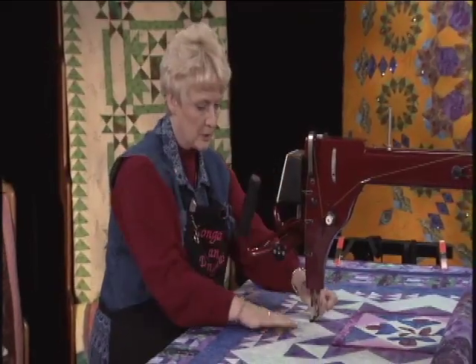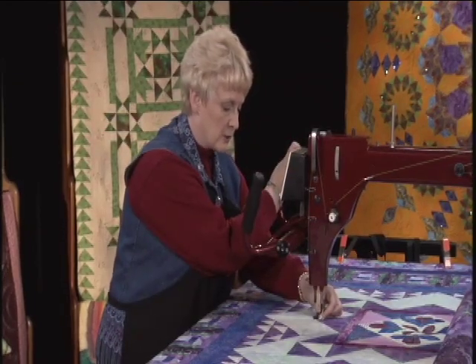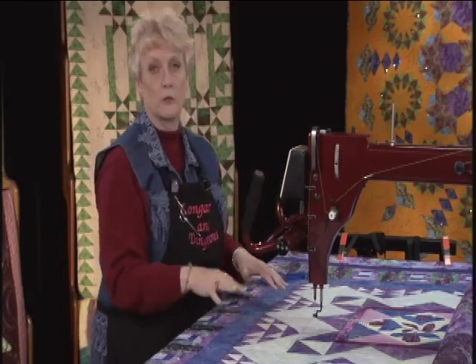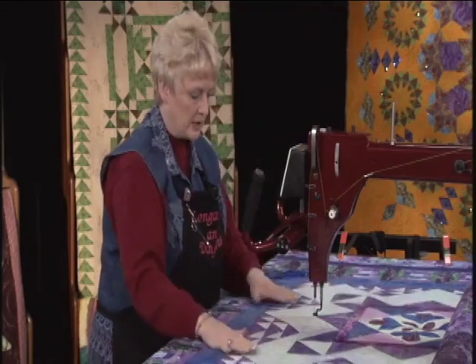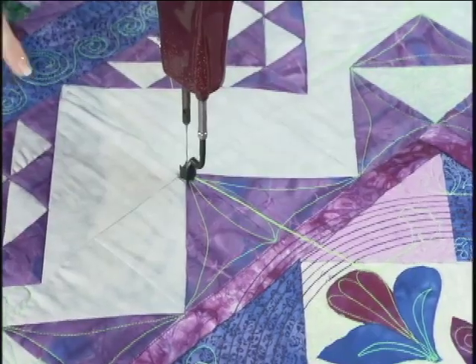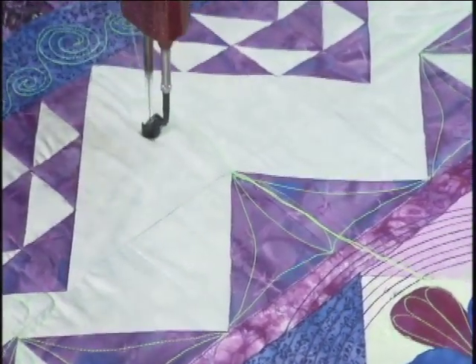Now in this light blue area, I know that's one of the highlights of the quilt. Any time you have a light area on your quilt, that's going to be one of the places that you're going to want to highlight and do some really great quilting in there. So I did a freehand feather in there. I'm going to show you how I did that. I first of all came up — I didn't come up all the way — I came up to about an inch from the edge.